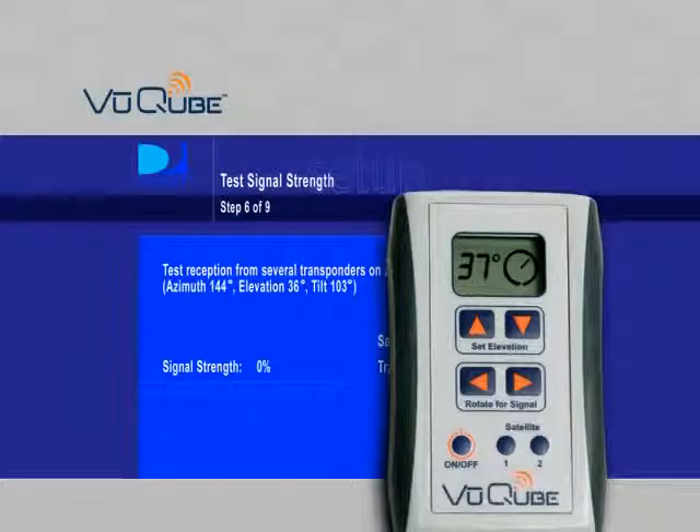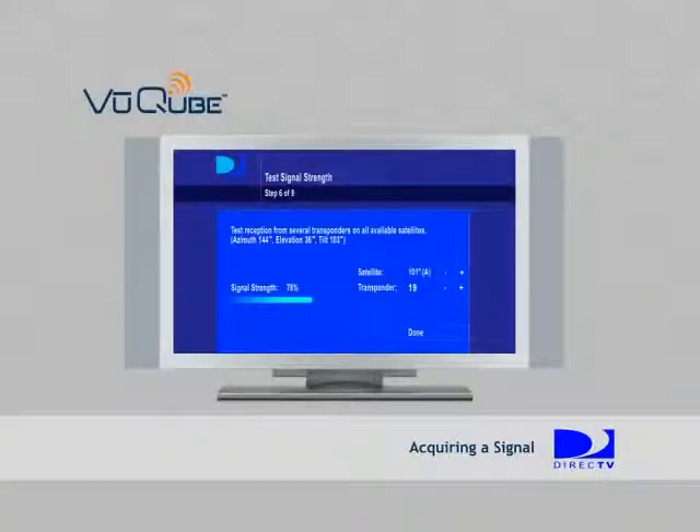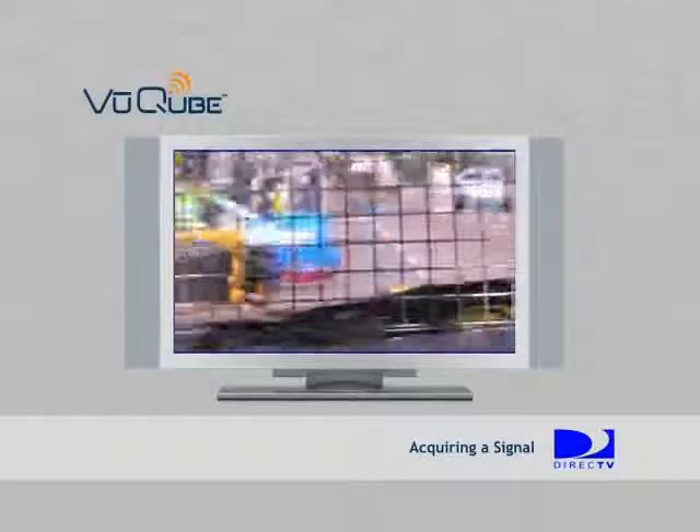Now that you're at the signal meter screen, you will use the ViewCube remote to rotate the antenna inside the ViewCube until you have a signal. Use the left and right arrows to rotate while watching the signal meter screen. It's important to be watching the TV screen. The dish will automatically adjust for unleveled surfaces to keep it rotating on a consistent elevation plane. When signal appears, use all four buttons to maximize the incoming signal. Once you have signal, you can exit out of the signal meter screen to watch your program.